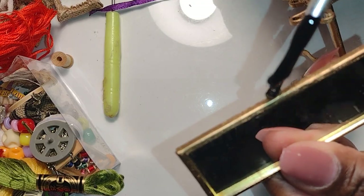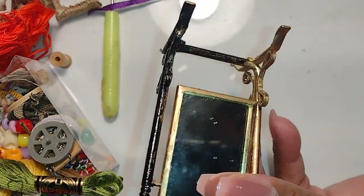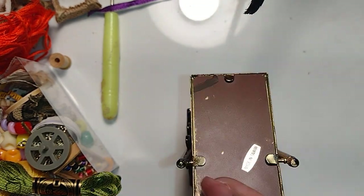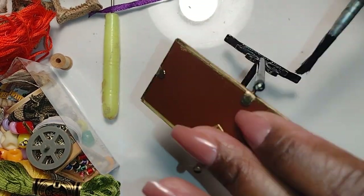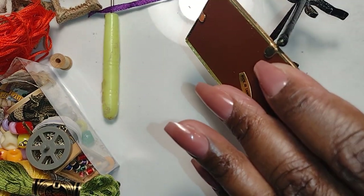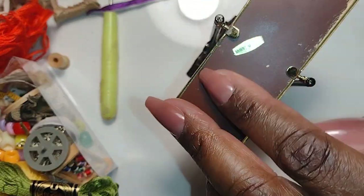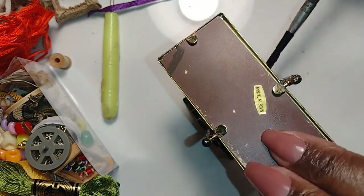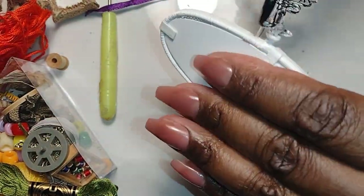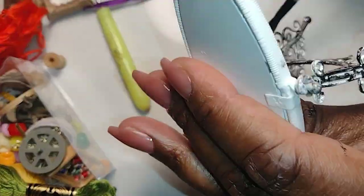I have two mirrors that are exactly the same. One I did with Tester's paint so it would be shiny, and the other with acrylic black. They both work equally well — the main difference is the Tester's came out shiny with more of an enamel look, while the Folk Art acrylic black is more of a matte color that looks like wrought iron. I added a thin coat of that to the white mirror as well as a base.